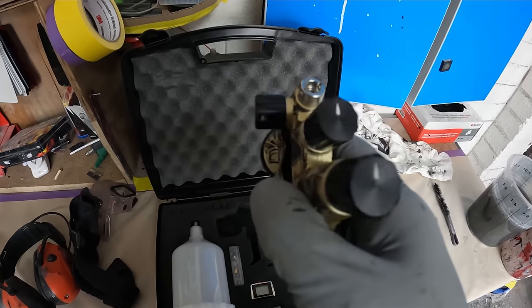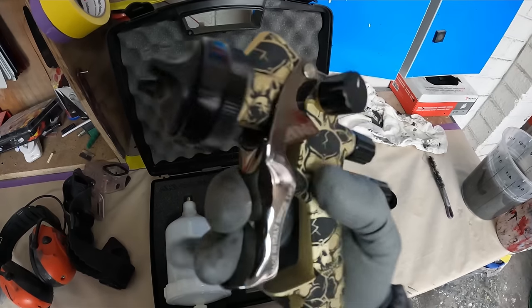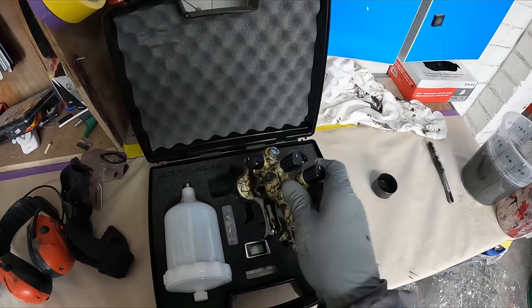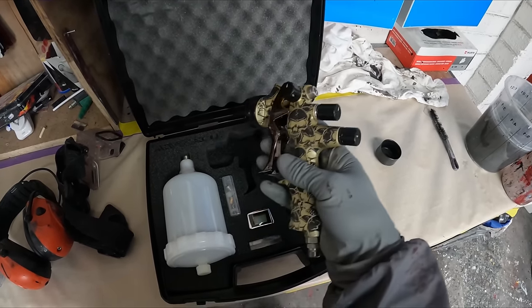You may also notice there's a little notch on the back of the gun — that's where the digital gauge clips into. It's a removable digital gauge, so if you wish you can take it off when giving the gun a good clean.